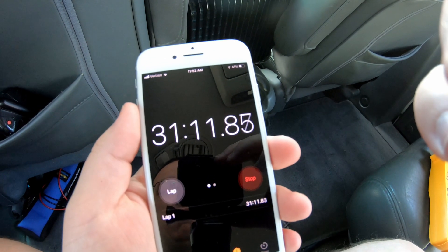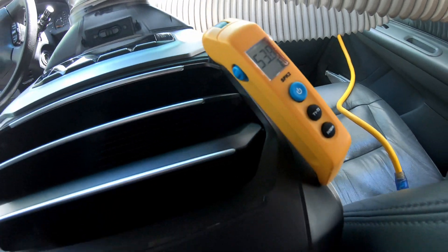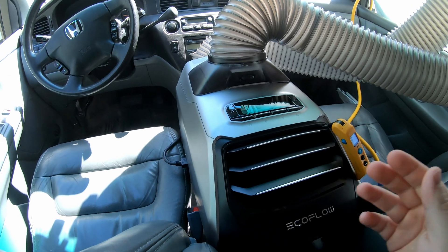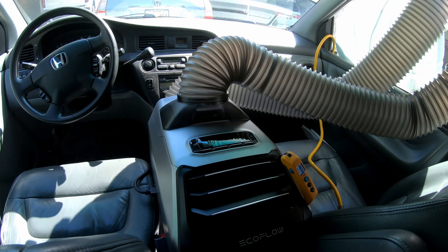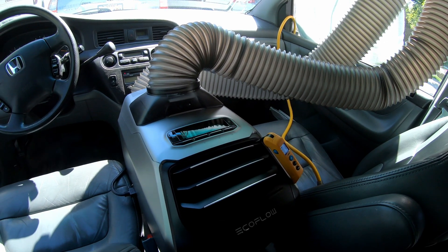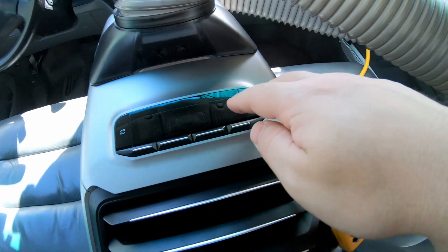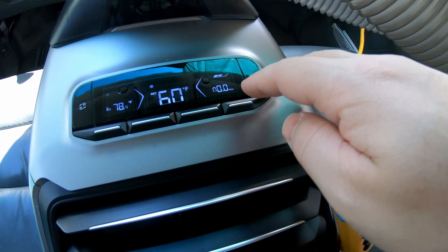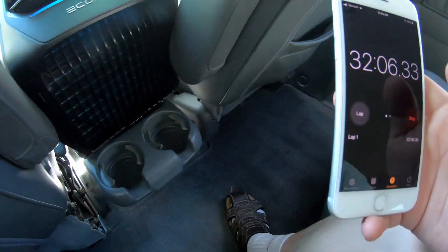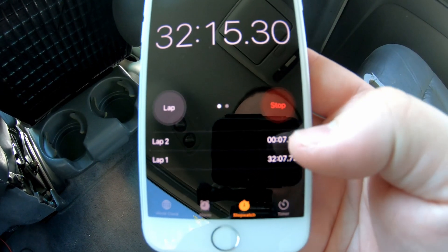We've been running on turbo mode for over half an hour now, currently discharging 53.8 degree air. I've heard from some people that if you turn the fan down, you can actually get colder air, less heat produced, and as a result maybe more cooling power. I beg to differ, but we'll test it. We've taken measurements while running on max, so now we're going to put that to the test and bump the fan speed down to medium. We'll do a lap on the stopwatch so we can track how long we run in medium mode.